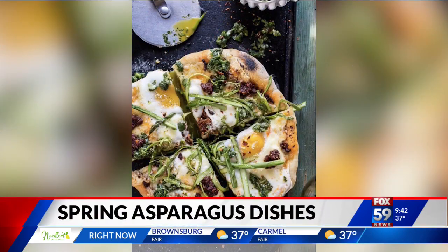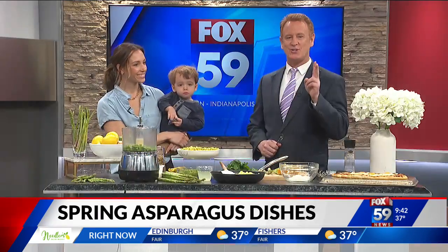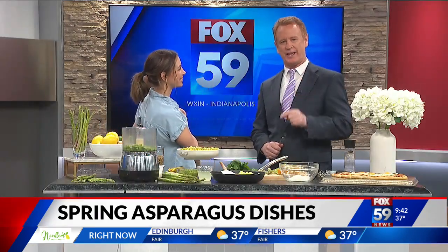If you're looking to switch things up and incorporate another veggie into your cooking, consider asparagus. It's versatile, it's a vegetable, it's in season now. Chef Kelsey Murphy is here to show us two ways to use asparagus besides just grilling and roasting it.